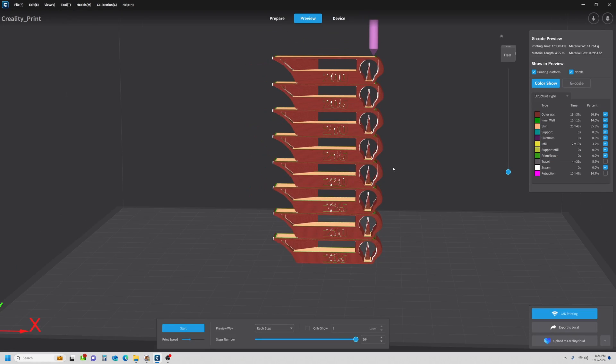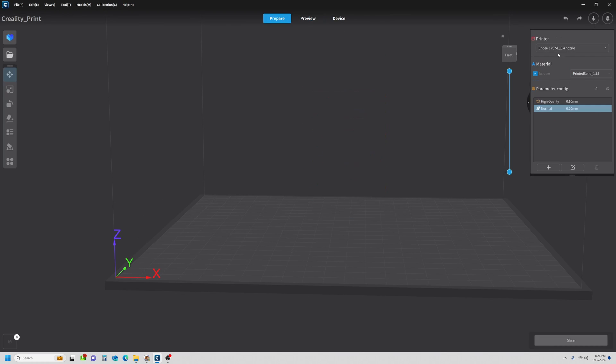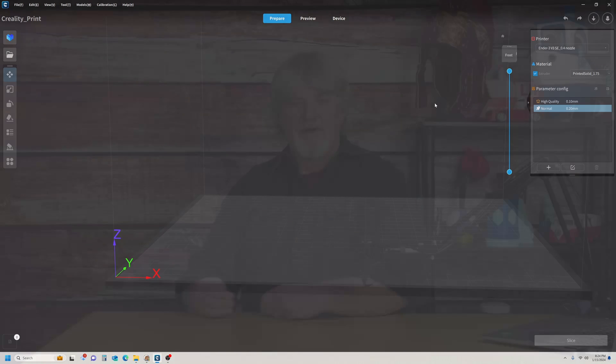We have a profile with the built-in temperature. Anytime we want to print a model with this material, all we have to do is come over and make sure we select our Printed Solid profile. If I buy a Creality PLA and want to use that, I would just select theirs. But right now I'm dialing in my Printed Solid so we'll stick with it.